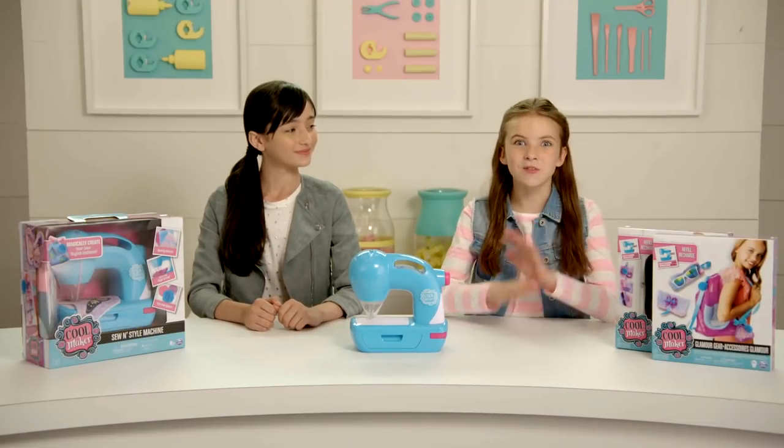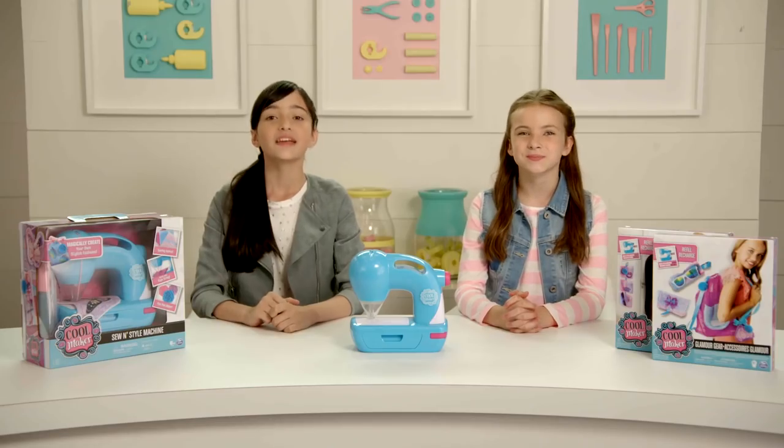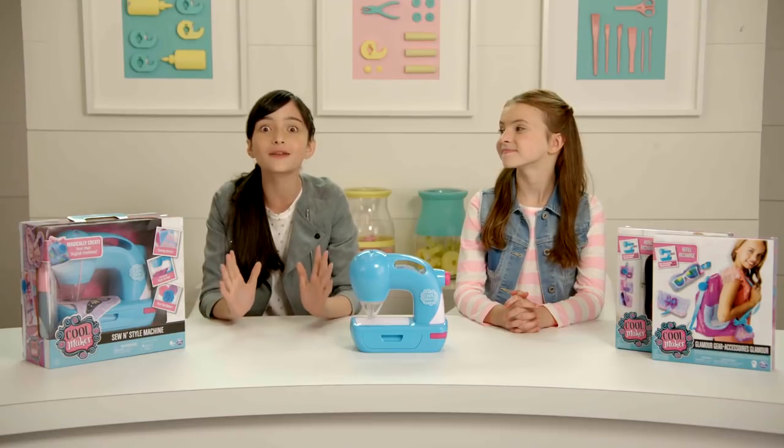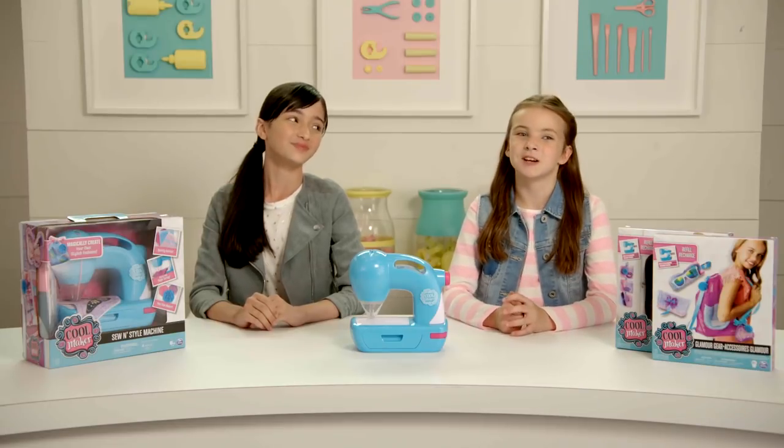Hey Cool Makers, we love to make our own fashions and gifts. Exploring your style, getting creative, and watching your ideas come to life is the best. That's why we love the Cool Maker Sew and Style Machine. Let's get into it.